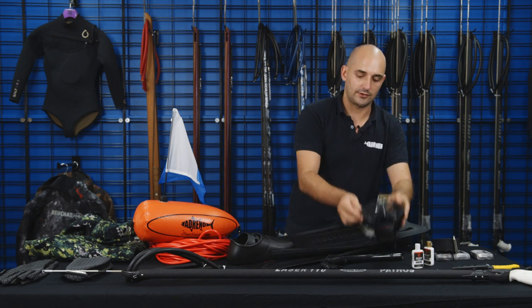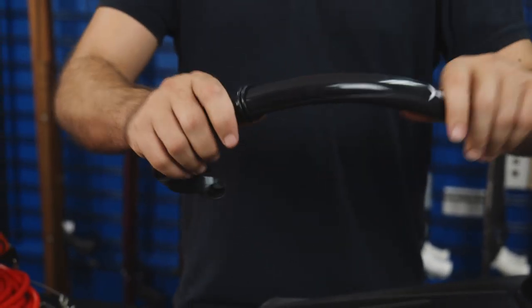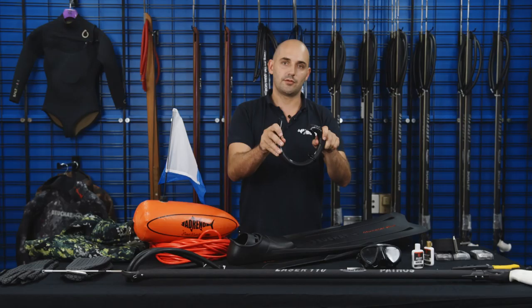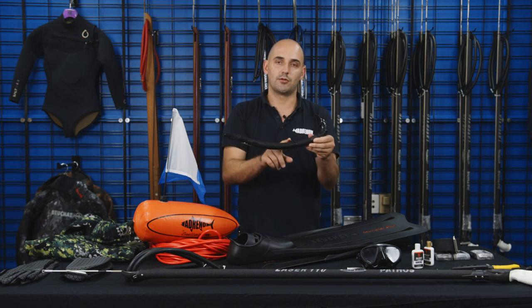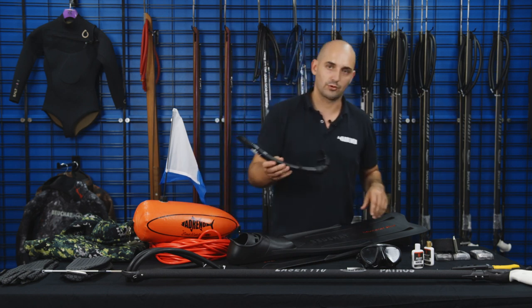Along with the mask, you're going to need a snorkel. Most free diving snorkels are pretty straightforward. We call this a J-style snorkel — no purge valves, no splash guards, just really basic. Nice and flexible, and make sure you get something with a silicone keeper. These are much more reliable and they won't fall off your mask. Always remember to dive without your snorkel in your mouth as a safety precaution.